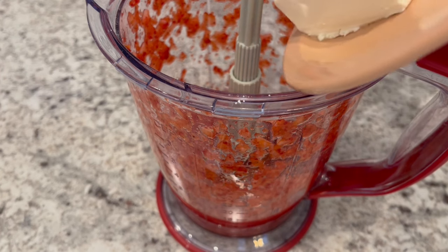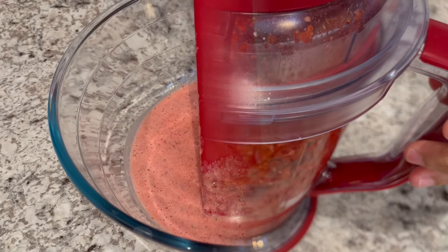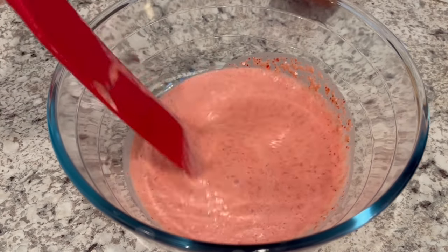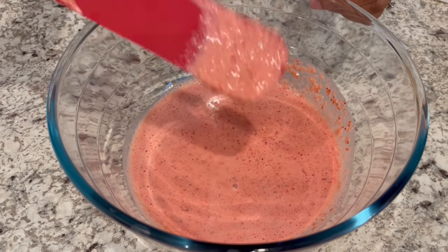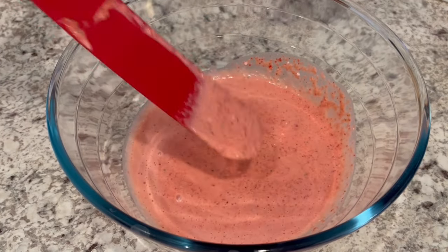Now I'm just going to add in that softened cream cheese and give it another whirl. I poured the contents of the blender into this large bowl and it's nice and smooth. Do make sure that your cream cheese is nice and soft, because if not you're going to have big chunks of cream cheese throughout your pie, and you don't want that.